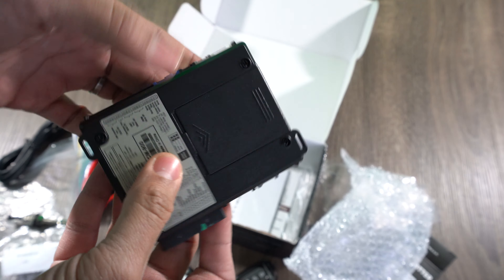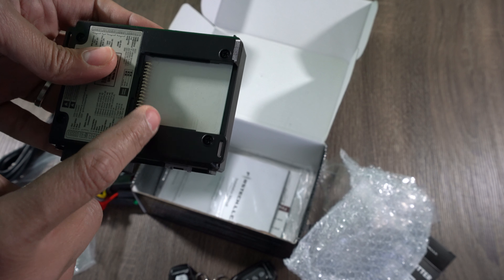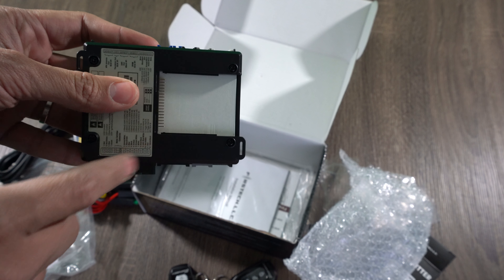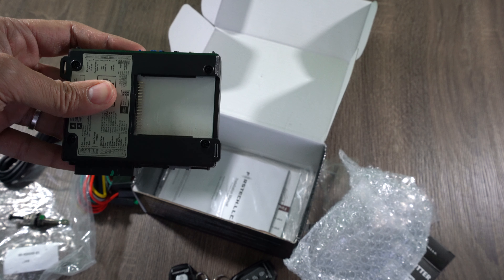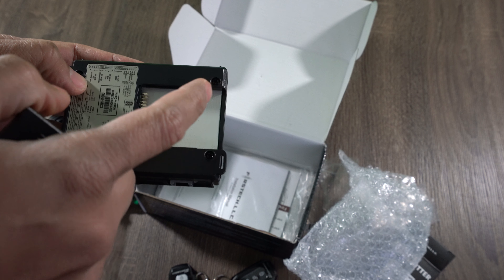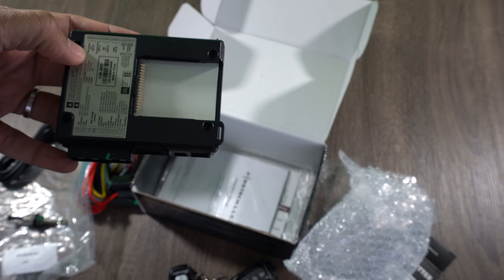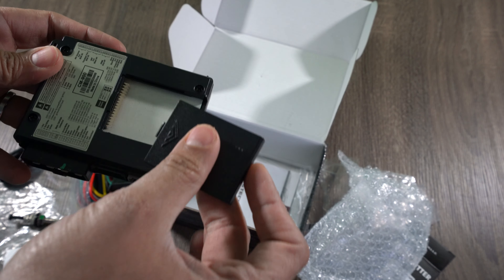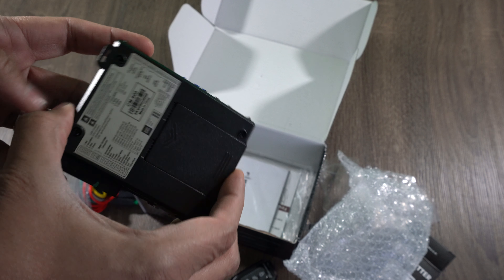On the back side of the brain unit is the slot for the blade. The blade is the piece that will basically clone your key information, so when you send a remote start signal to the vehicle, it reads the key information from the blade and allows the car to turn on. Without a blade installed, it would just try to turn on and never succeed because of the immobilizer data on the keys with the chips.